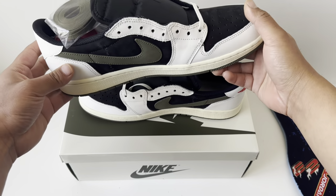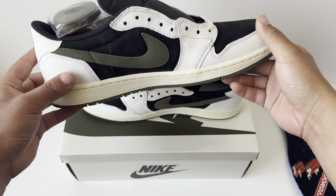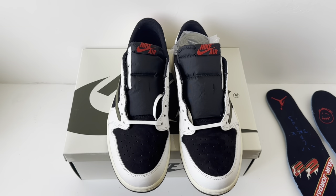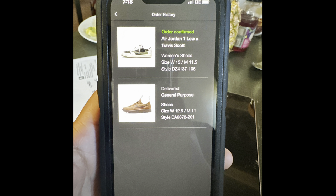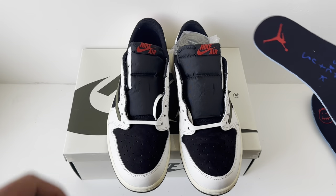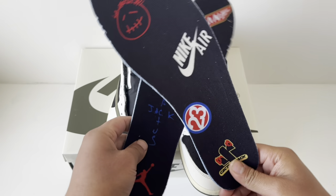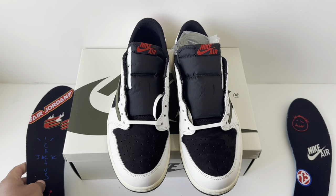Overall, this is a really nice shoe and I'm so glad I hit retail. Funny story — my dad actually hit it for me, which I'm really grateful for. I'll pull up the confirmation picture. I appreciate you guys for watching — let me know if this is a cop or drop for yourself. Thank you guys for watching.